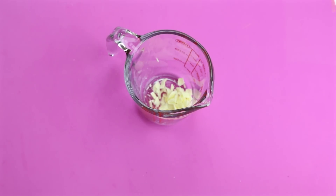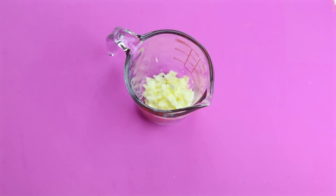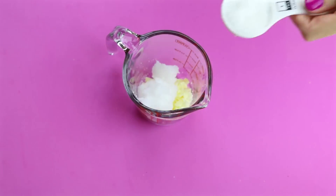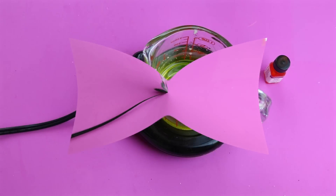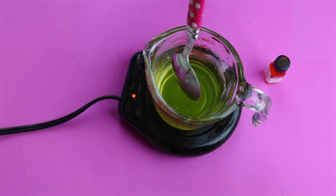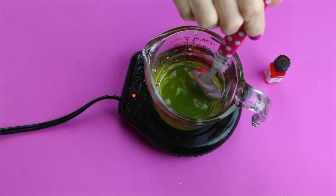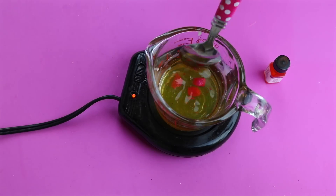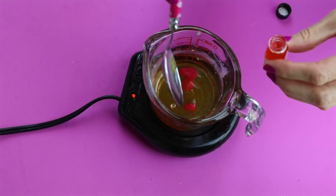Now it's time to make the lip balm. I'm going to use 3 tablespoons of beeswax and 3 tablespoons of coconut oil. Once I have all my ingredients in my measuring cup, I'm just going to stick it on this cup warmer and melt it down. When it was melted down, I added some lipstick to give it color. The next step is optional, but I wanted mine to have a scent, so I'm going to use some of this bubblegum scent. Just going to add that to the mixture and stir it in.